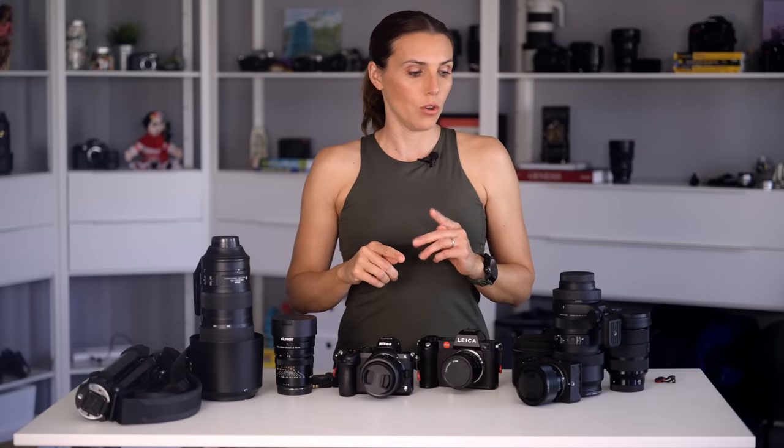As I'm talking through the gear that I'm bringing, I will share with you a photo — I'll bend time and share a photo or two from the trip.